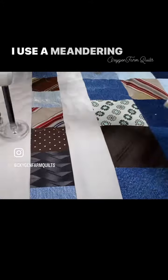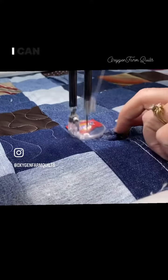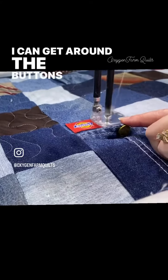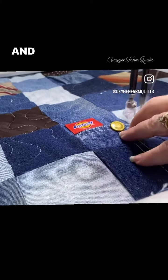I use a meandering stitch on this quilt, which I love because I can get around the buttons and the little labels and give lots of tight stitches to every single square to make it nice and secure.